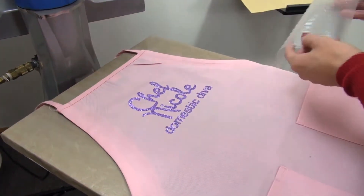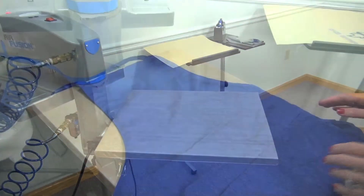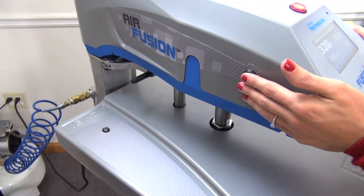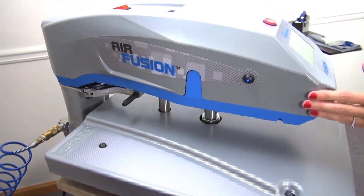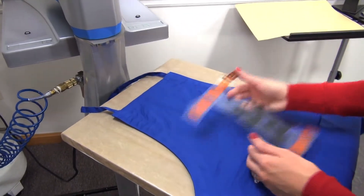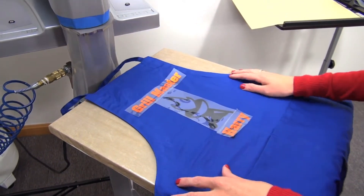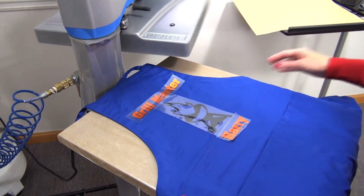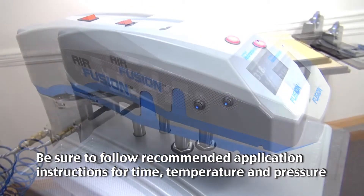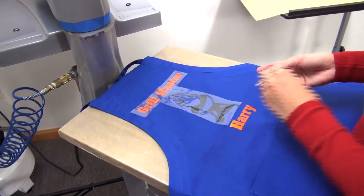These aprons aren't just limited to the women on your list — we can also personalize aprons for men or the grill masters on your list. I'm just going to load the apron on and do a quick preheat for a few seconds to remove any moisture or wrinkles so I can line my transfer up. For this design, I'm going to be using a foil material called Fashion Film Electric. It's a nice pearl-like metallic effect, and I've created it in a two-color design. The application is 320 degrees for 15 to 20 seconds. Once I peel the carrier back, this will make a perfect gift for Dad.